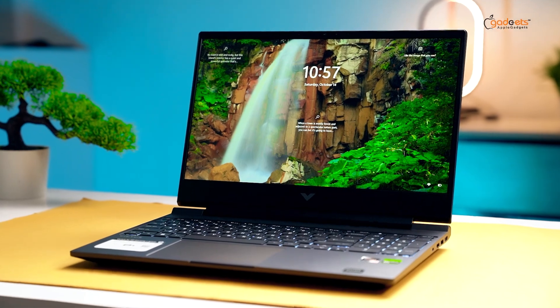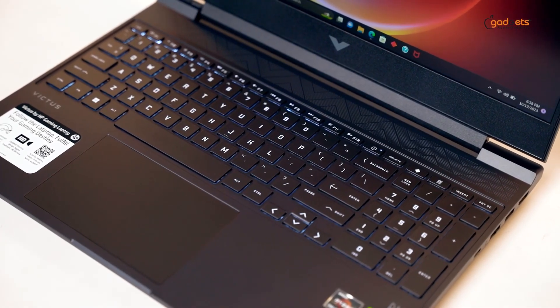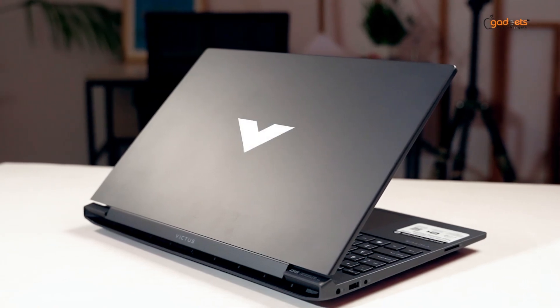The HP Victus 15 is very modern and minimal. In the gaming laptop category, the design of this laptop is very clean, and HP has branded this laptop well from the start.